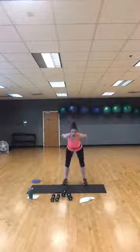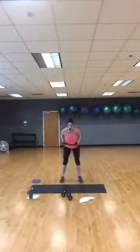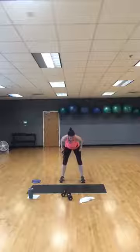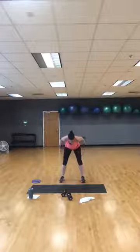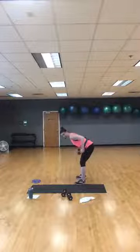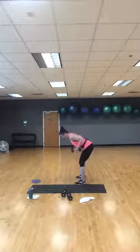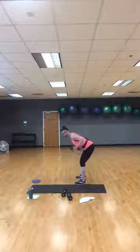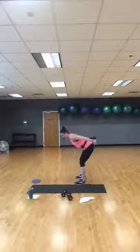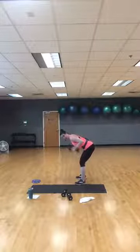Hinge from your hips — tricep kickbacks. Pick the weights you want. Here we go, hinge over, kickbacks, back and again. You can also do one arm at a time. Keep your spine neutral — try to find that spot on the floor in front of you, elbows stay lifted. It's almost like you're coming a little bit over your hip pockets. You can alternate. 15 more seconds — really squeeze the back of your arms. Give me two more and one more.